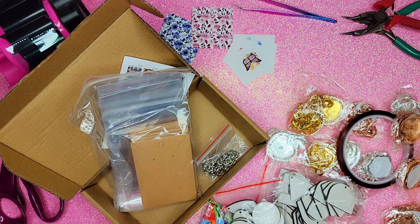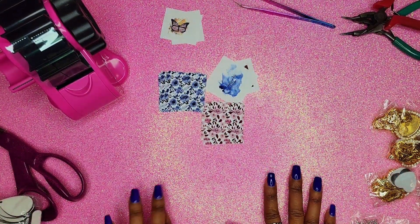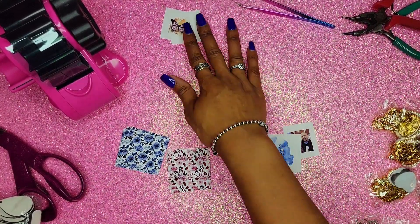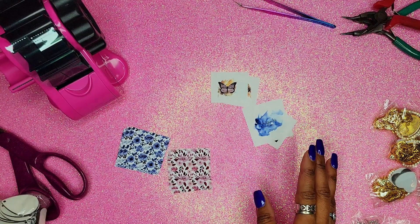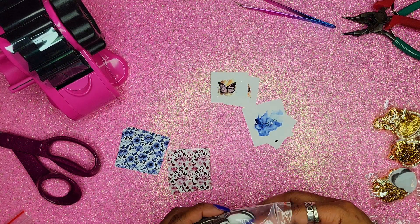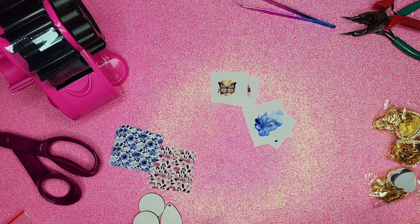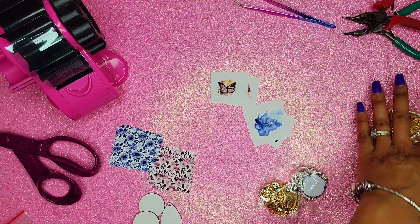Now let's set this aside. As far as designs, we are going to do two pairs of earrings in a floral watercolor print, and then I'm going to do two different pendants — front and back. I want to do a pair of teardrops and some circles for the earrings, and then let's do a gold pendant and a silver one.